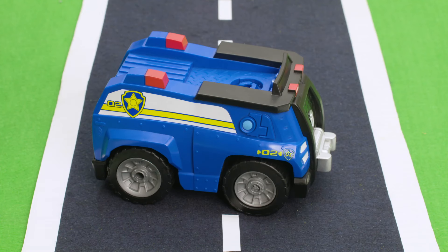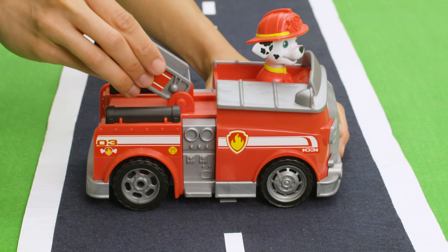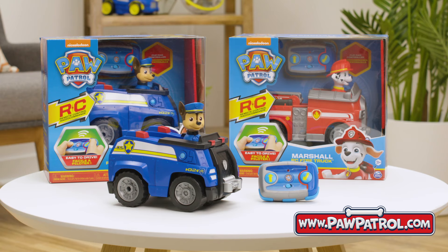If Chase or Marshall pop out of your vehicle during a rescue, you can easily pop them back into place. The same goes for Marshall's ladder — just pop it back in place if it falls off. For more information on your PAW Patrol RC vehicle, visit www.pawpatrol.com.